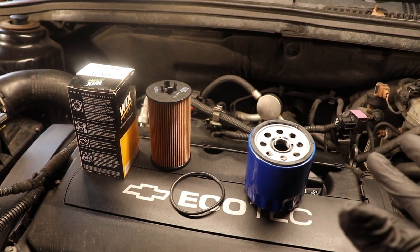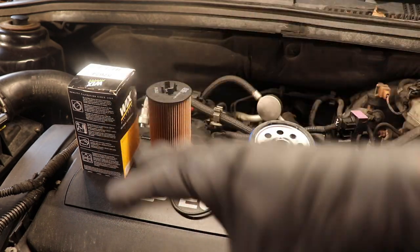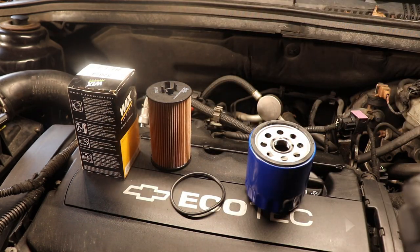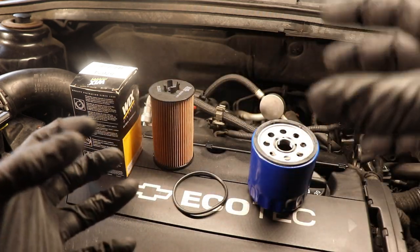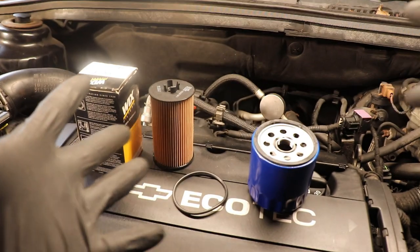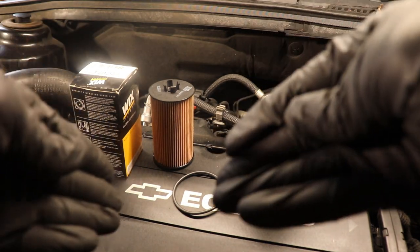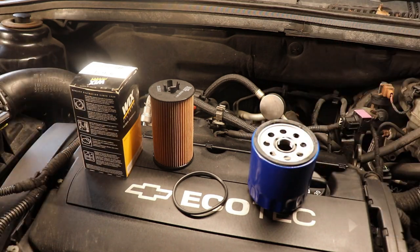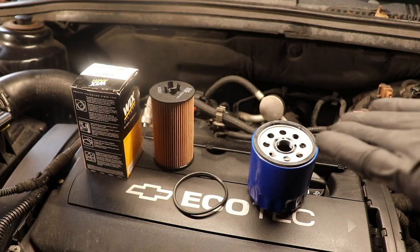Once you find the housing, most of the time — not all cars — the housing is located around the top of the engine. That's why we must replace the filter first before going under the car and removing the drain plug. The oil filter housing holds a lot of old oil, so once we remove that cartridge filter, the old oil will find its way all the way down to the oil pan, and then we can remove the drain plug.